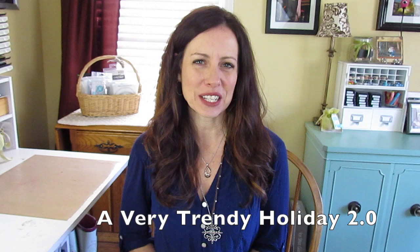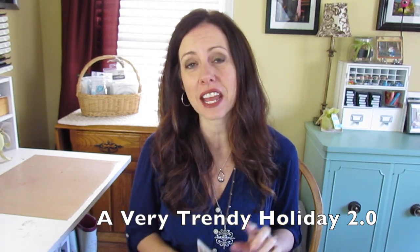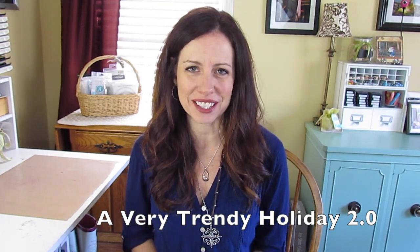Hey, it's Katherine from KatherinePoller.com and I have another Casual Fridays video for you today. Every year I make at least one pink snowflake card. I don't know what it is about pink snowflakes — and usually they have to be glittered — but I absolutely love them. I've already made one pink snowflake card, and you'll find that in Very Trendy Holiday 2.0, our online class to get you inspired and creating awesome cards this holiday season.